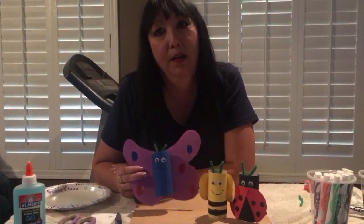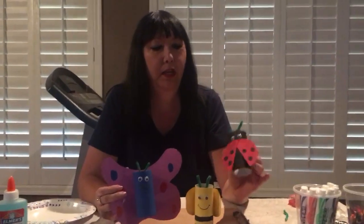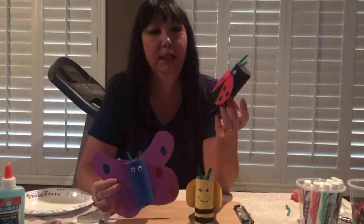Hi Benjamin Franklin Charter School students. I am going to show you the next craft we have, made out of toilet paper rolls — little bugs, insects.